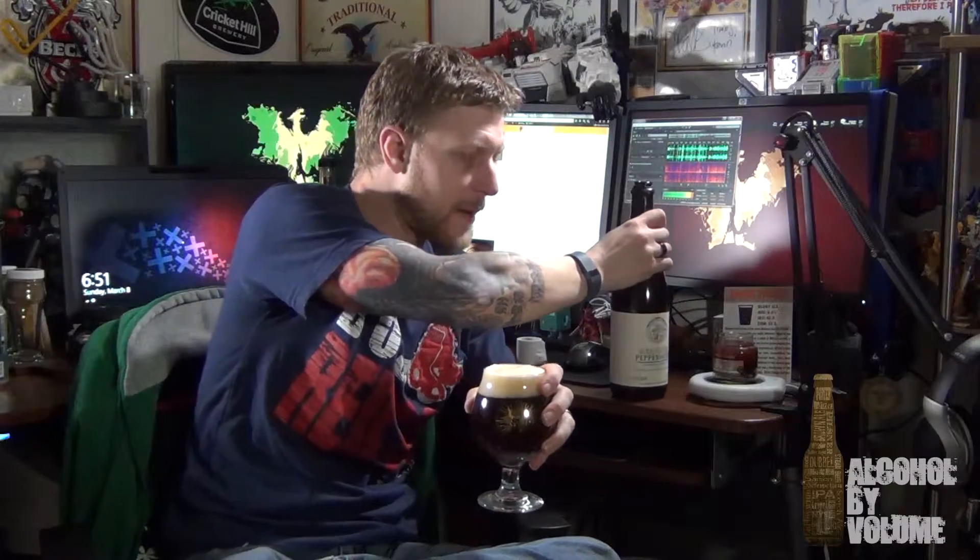I'm not typically a fan of brown ales. They tend to be very hit or miss with me — I've found more that I've disliked than ones that I've liked. But I love Bolero Snort and I want to give them my business. This was a limited one and this bottle is only ten bucks, so I'm not going to pass up a limited brew like that for their second anniversary.